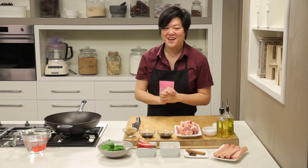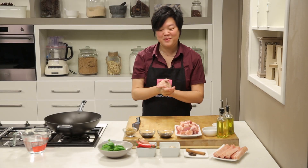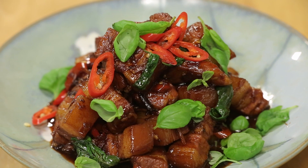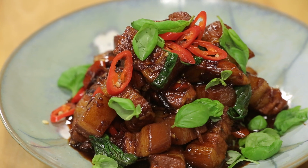Hey guys, it's Sarah from MasterChef. I have an amazing recipe for you today. It's actually a family favorite. It's going to be sticky pork belly with basil, ginger and chilli.